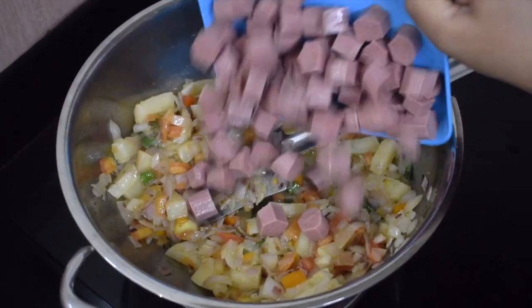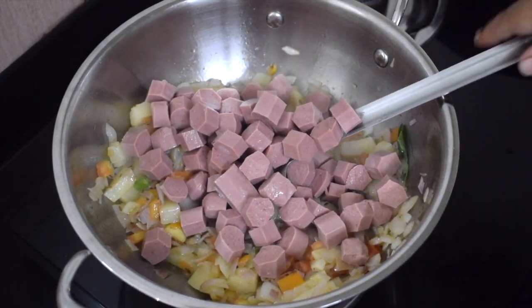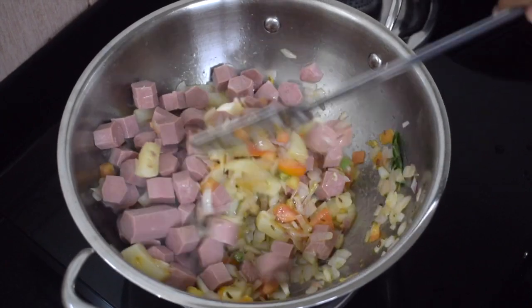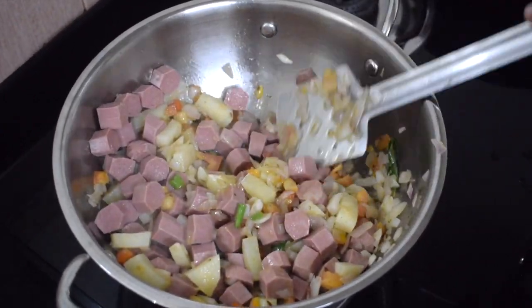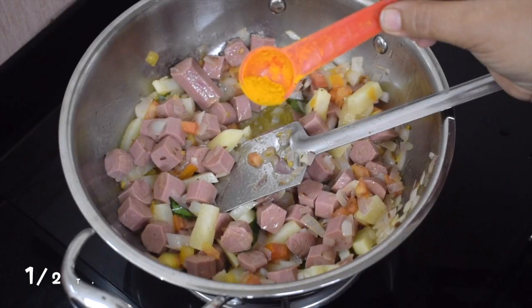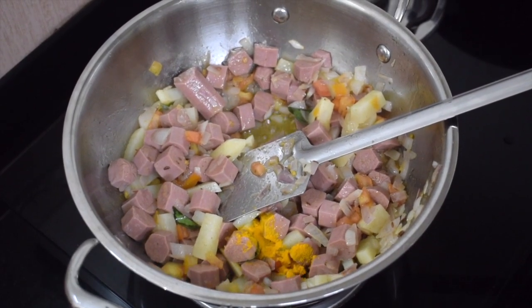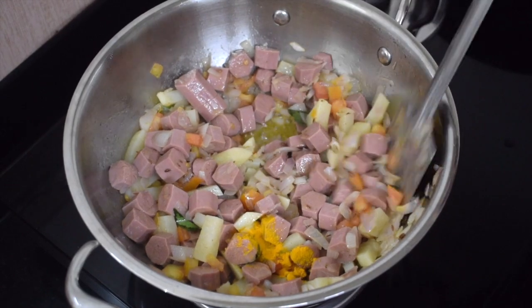Add the sausages as well. You can cut them fine or any shape as you like. I have added half a teaspoon of turmeric powder. Mix it well.